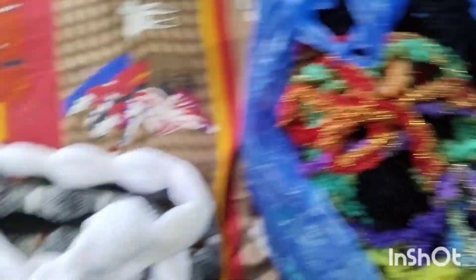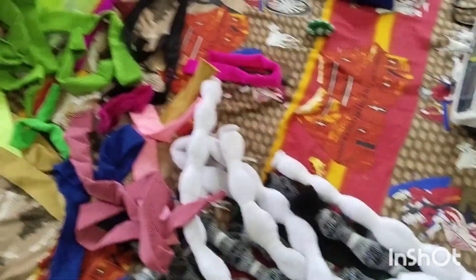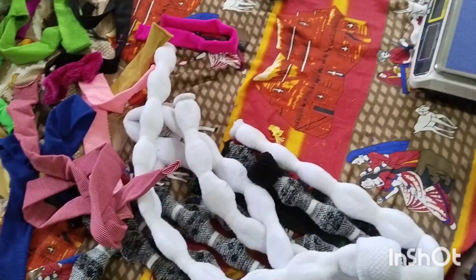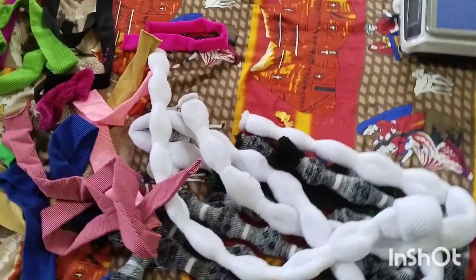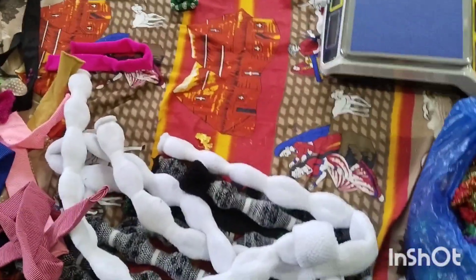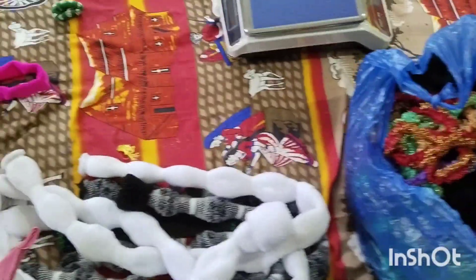I'll tell you about the items. I'll tell you about the limited stock. I'll tell you about the new ones and the number. This is all about the video. Thank you.